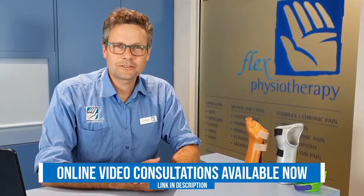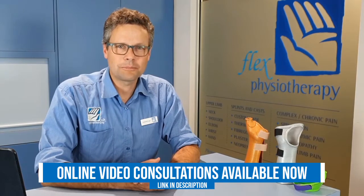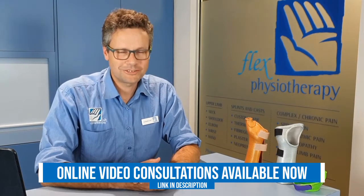Thanks for watching another Flex Physio video. Hope you enjoyed it — don't forget to subscribe and click on the button below to get all of our latest updates, or you can go to flex.physio to check out our website for more information. See you later.